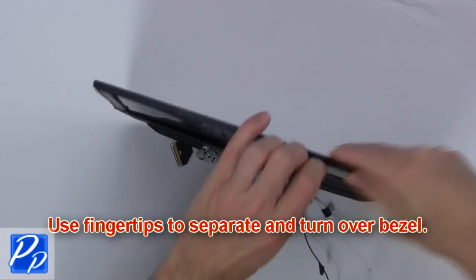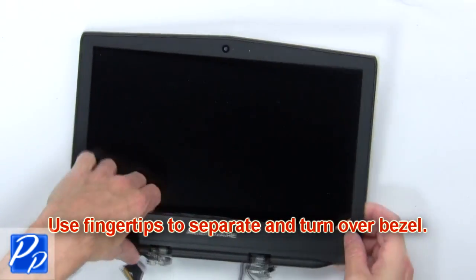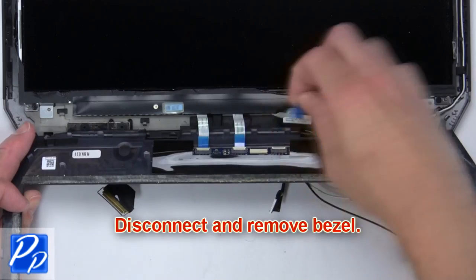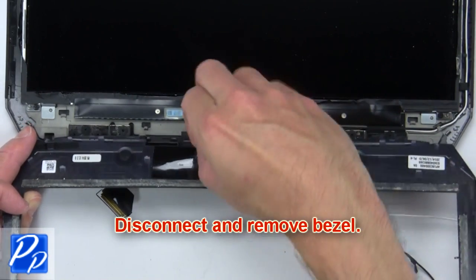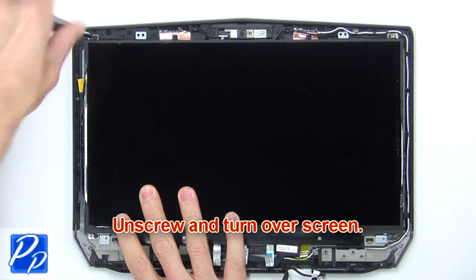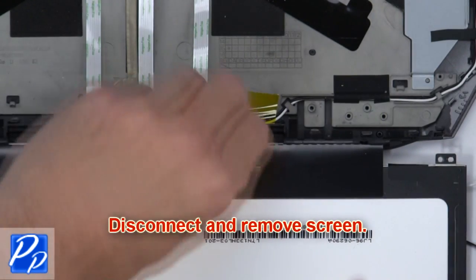Next, use your fingertips to separate and turn over the bezel. Now disconnect and remove the bezel. Now unscrew and turn over the screen. Next, disconnect and remove the screen.